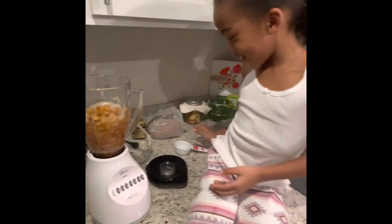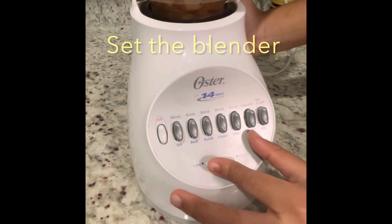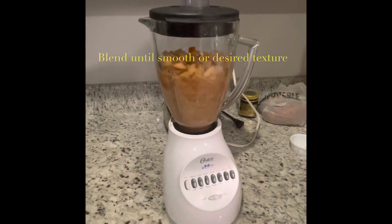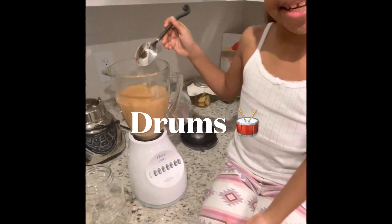Okay, now, we're going to put this blender top on the top. I'll switch it to high. Now, we blended the apples for four minutes.